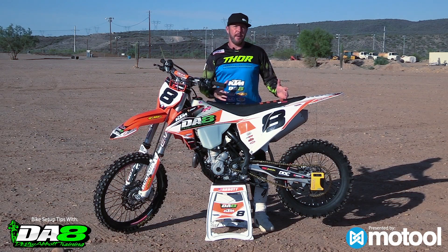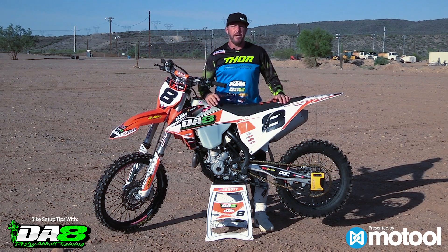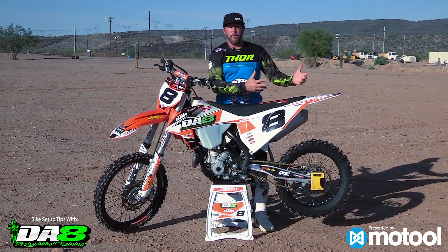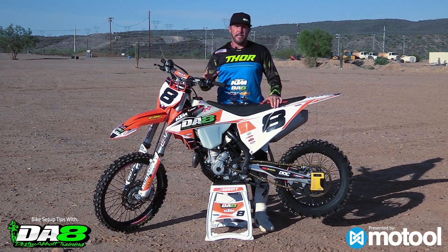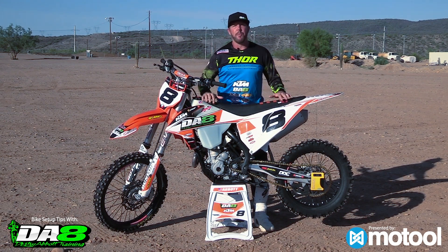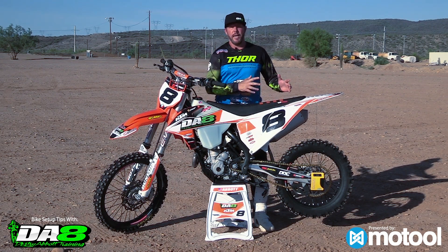Bike setup is probably the number one thing for me. These bikes are great nowadays but everybody weighs different, everybody's at a different level. You've got a 240-pound guy and a 150-pound guy, and the rider level is a lot different. The bikes come with a good starting point, but the number one thing I do is change the internal settings on these bikes to suit my style.